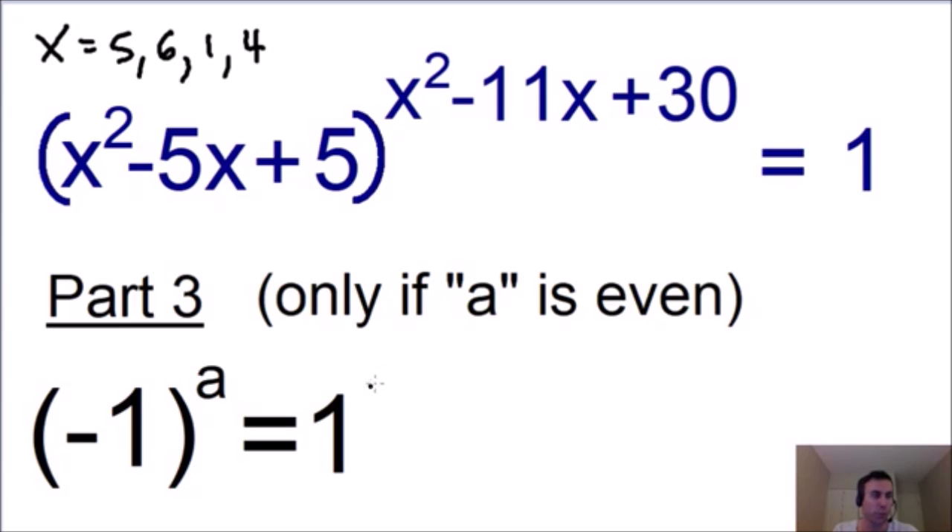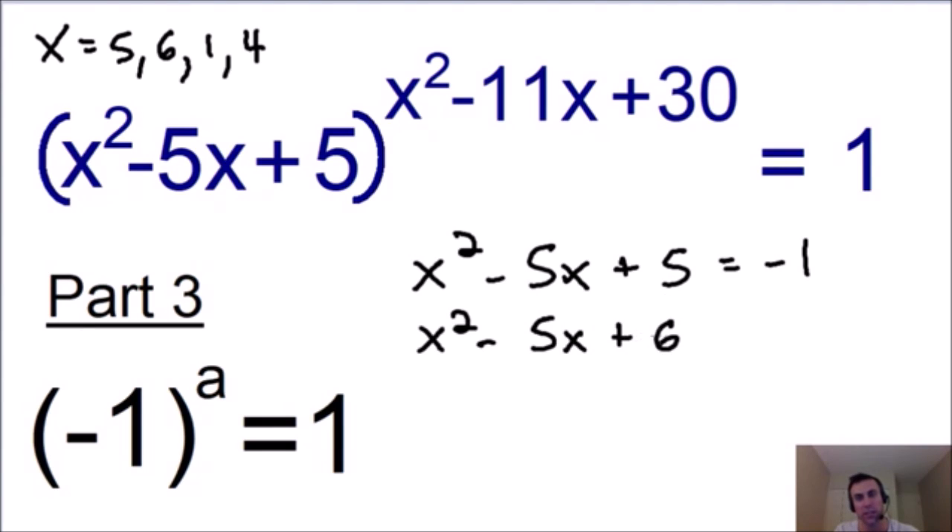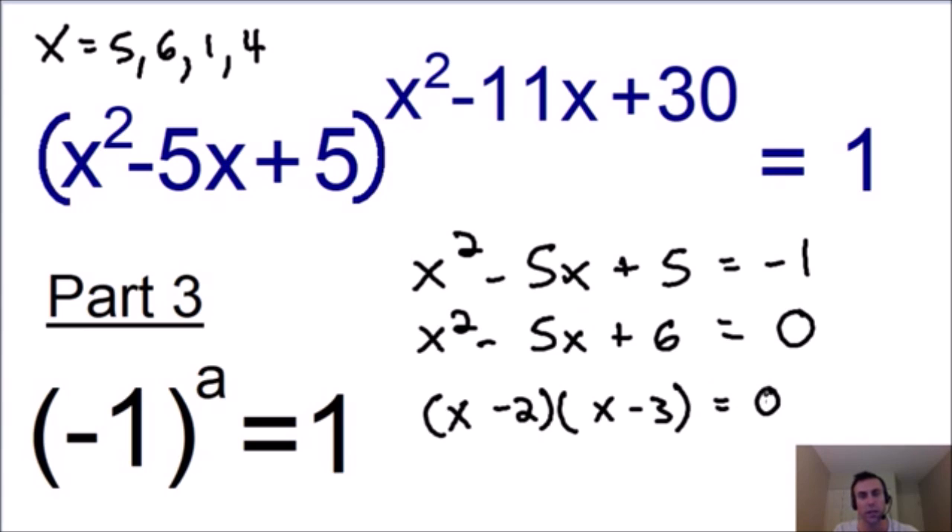In part 3, we use the rule that negative 1 raised to any even power is equal to 1. It's important to emphasize that the exponent must be even for this rule to be true. So we set our base of x squared minus 5x plus 5 equal to negative 1, then add 1 to both sides to get x squared minus 5x plus 6 equals 0. Factoring gives us x minus 2 times x minus 3 equals 0, so x equals 2 and x equals 3.